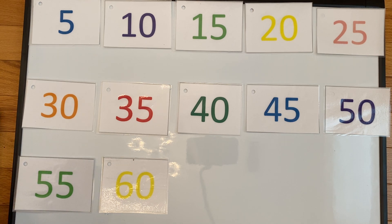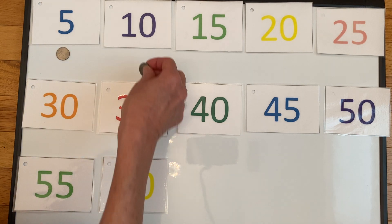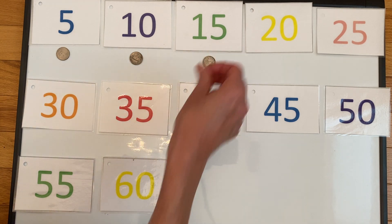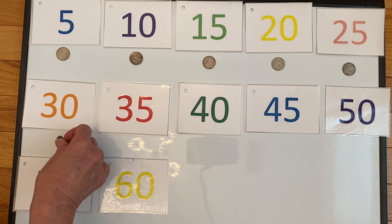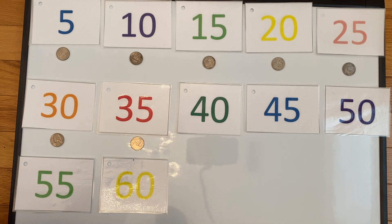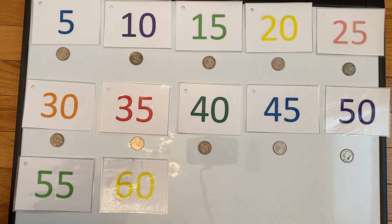I'm going to get my nickels and I want you to help me count by fives as Miss Pam lays the nickel down below the number. You don't need your money boxes right now, but you will in just a little bit. Let's see how many nickels it takes to get to sixty cents. Here we go: five, ten, fifteen, twenty, twenty-five, thirty, thirty-five, forty, forty-five, fifty, fifty-five, sixty.